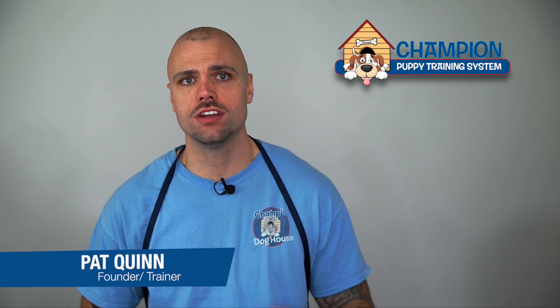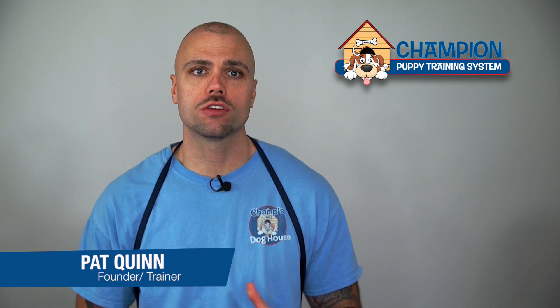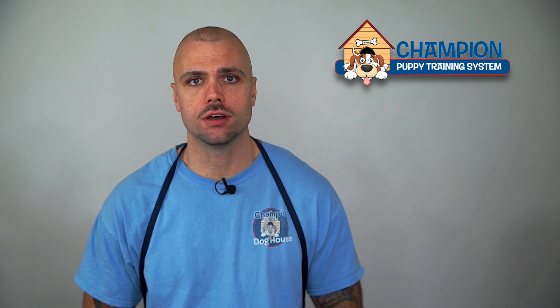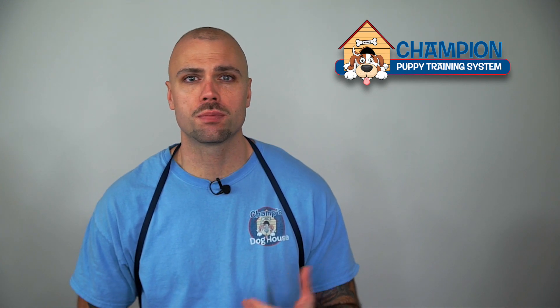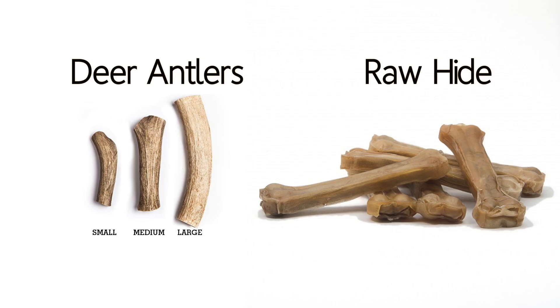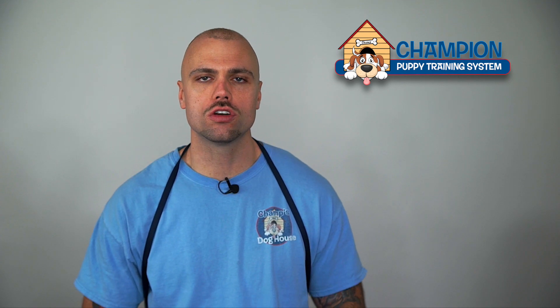In the last section we discussed the deer antler, which is always made available to your puppy. Now I want to talk about using compressed rawhides in a more strategic way. The big difference between the compressed rawhide and the deer antler is that the compressed rawhide is consumable. This makes it a higher value resource for your puppy, and since it carries more weight when it comes to getting and keeping your dog's attention, we use it a bit differently.